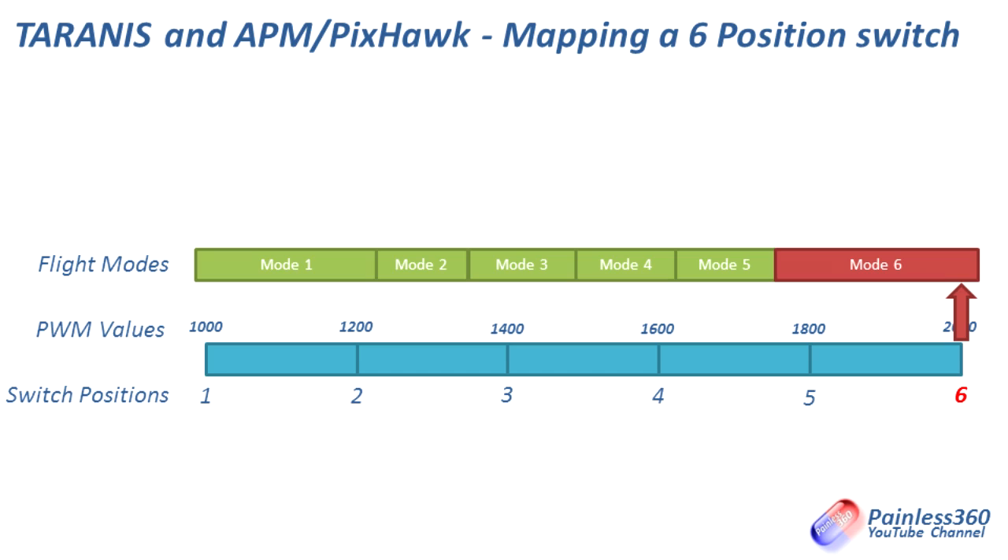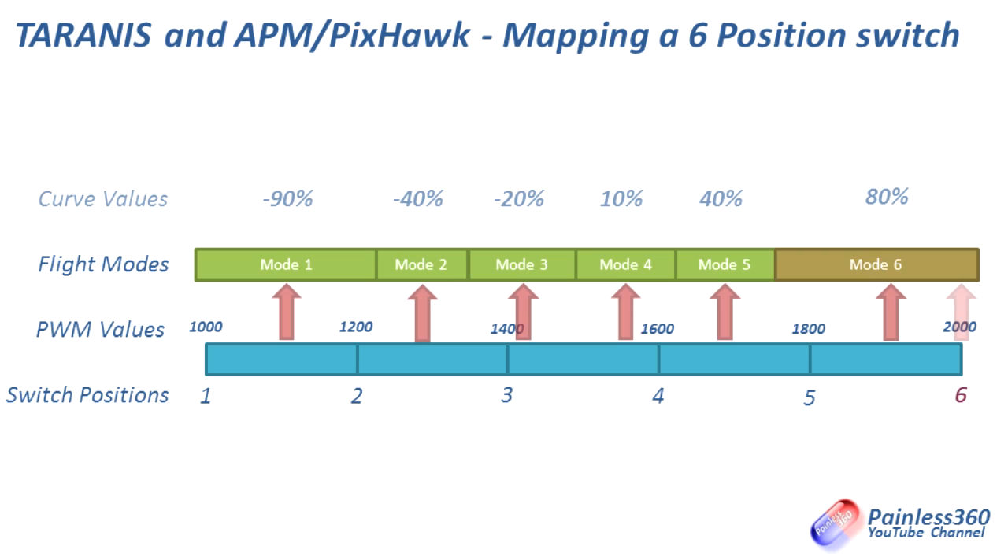To achieve that, we need to edit each position slightly by making a curve with values: minus 90, minus 40, minus 20, 10, 40, 80. I actually ended up with a ruler and pencil using a scale to figure this out — I tried Microsoft Excel and couldn't get my head around it. But these are the magic numbers for the curve. Let's go to the radio and I'll show you how to program that in and assign it to the S3 switch so it works exactly as we've just seen.